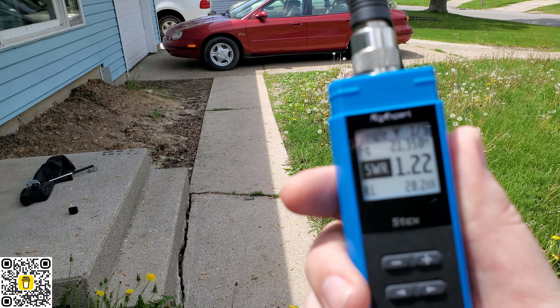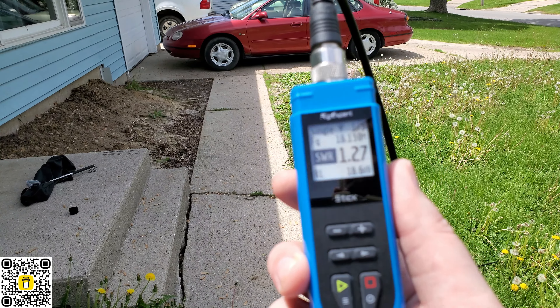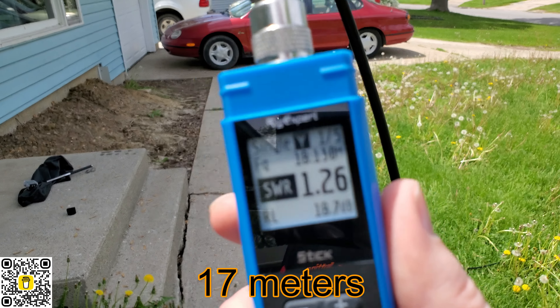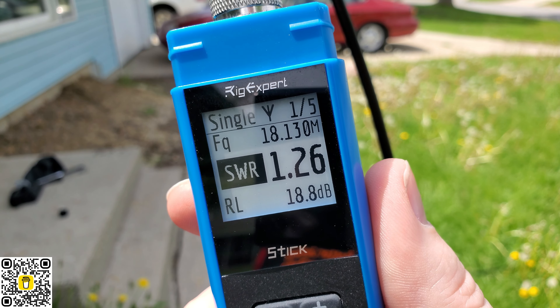I think we're going to be able to do it on all the bands. Just to be sure, let's head up to 17. There's 17 meters, guys. And like I said, I'm doing this kind of hastily, so I could really tune that in a little bit better.